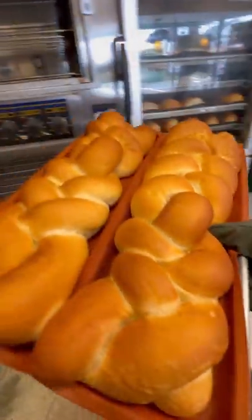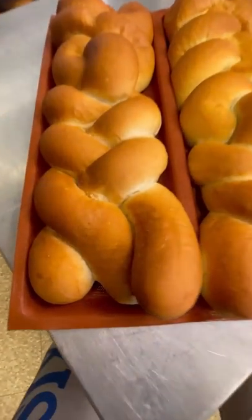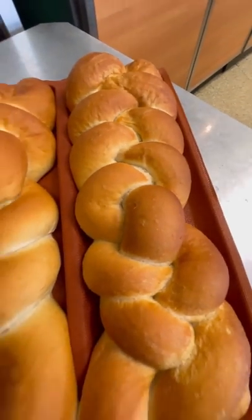I mean, just look at this bread and tell me you wouldn't love to eat a sub made out of that. Let me know if I should show you guys how I made the bread.